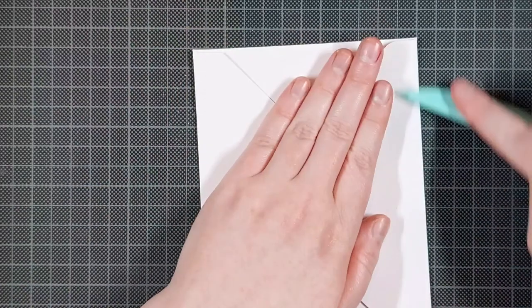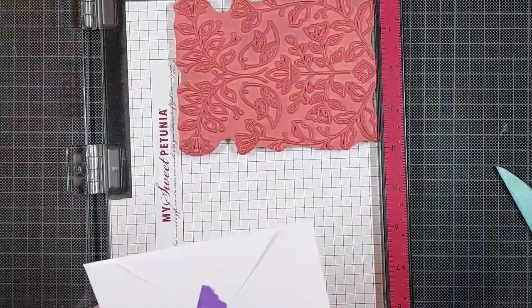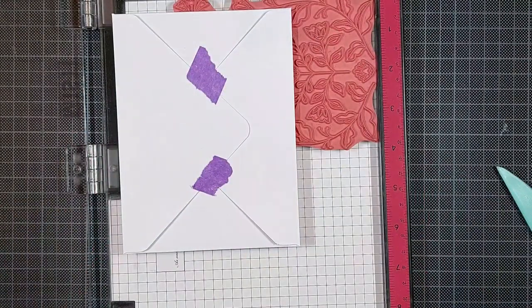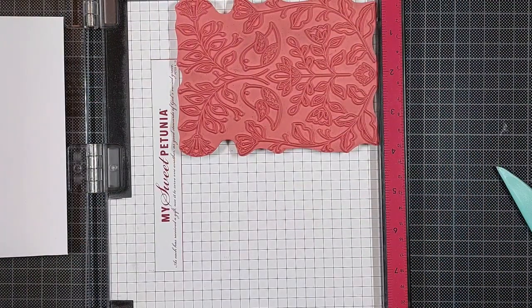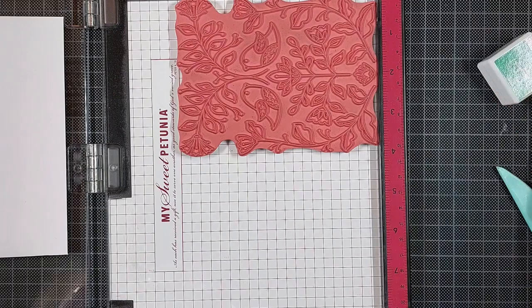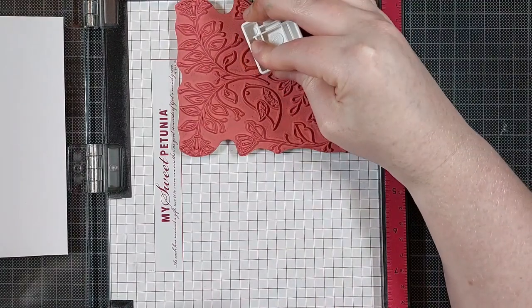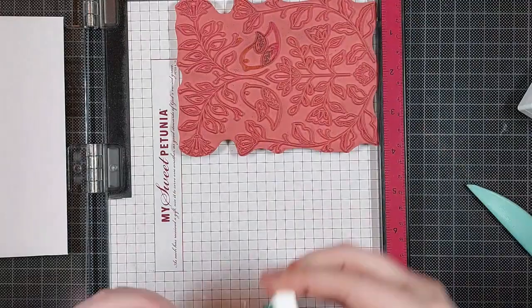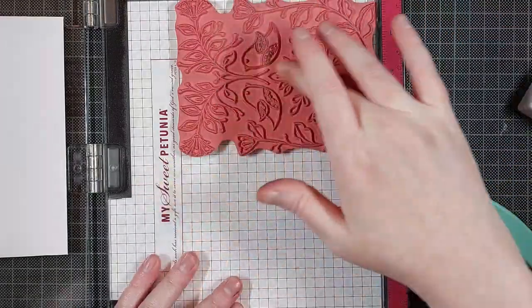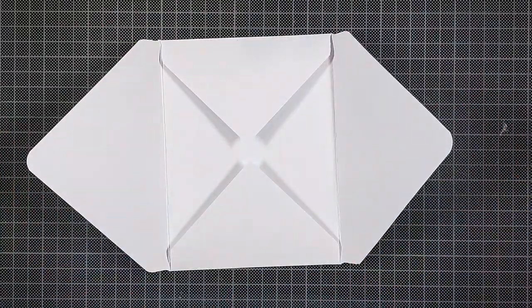I'm all for stamp surgery and cutting up your stamps, but even I hesitate to cut apart a big cling stamp like this. So I'll just be placing my envelope over the cling stamp instead of the other way around. I put a piece of folded-over purple tape on the back of the envelope so I can adhere it to my misti, then ink up that one bird using the same three inks as before — that will make a nice ombre effect — and rub away any ink that got on the surrounding parts.